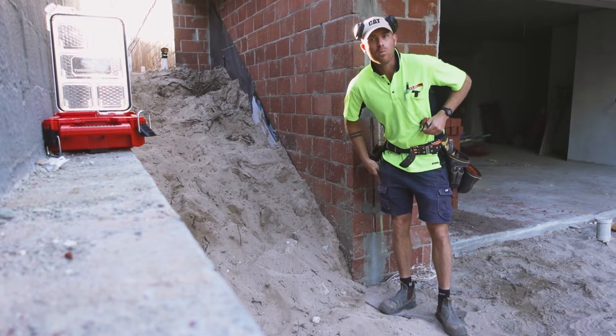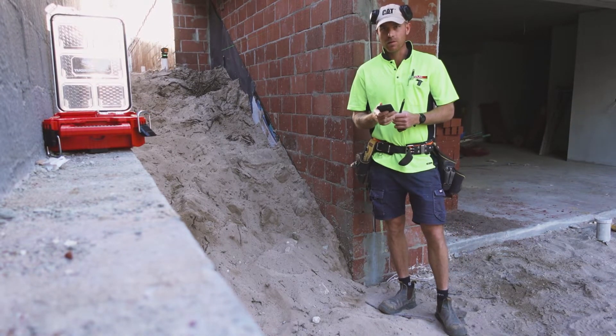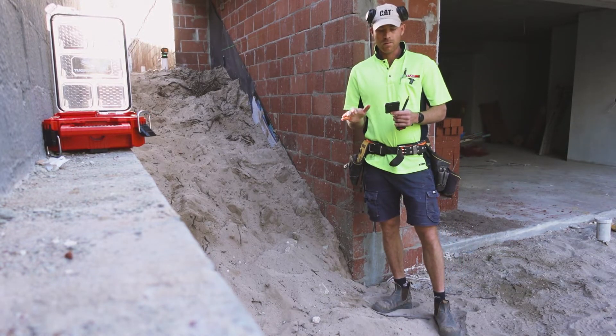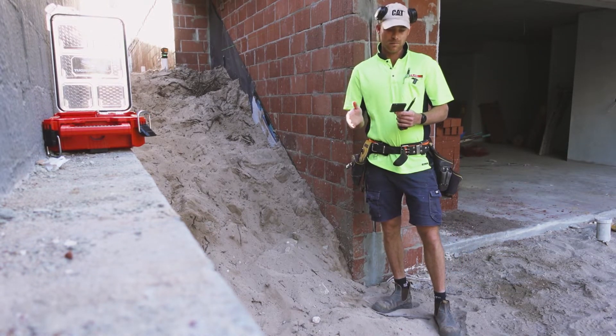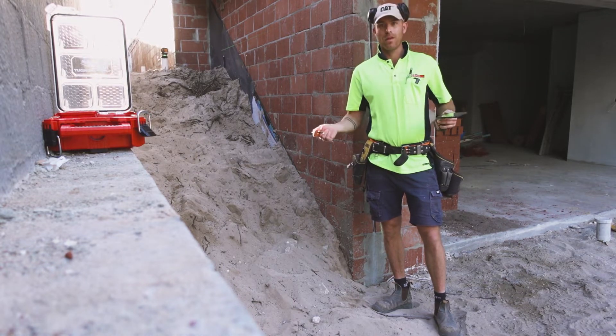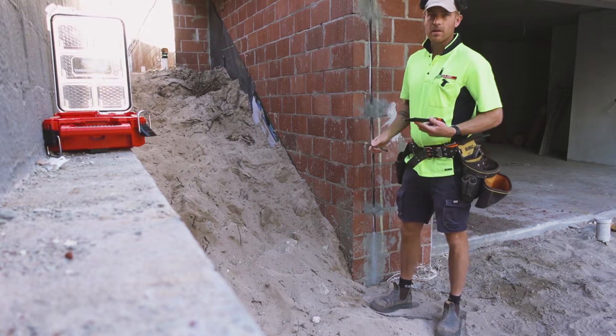So we're going to divide that by 172 — 172 is our ideal riser size. That gives us 11.1, so it's close to 11. I'm going to divide 1910 by 11, which gives 173.6mm. That's the rise I'm going to go with, so we'll write that down.